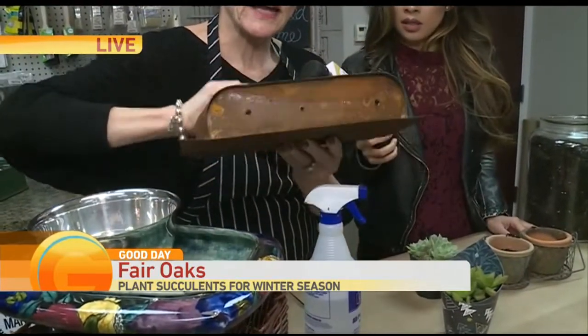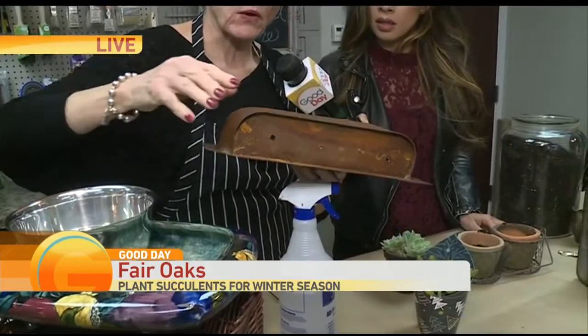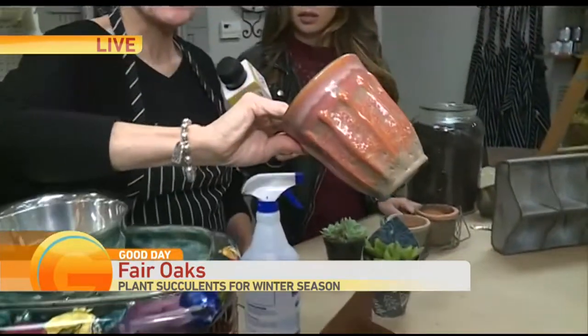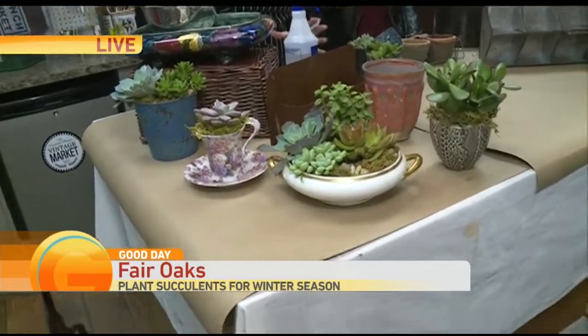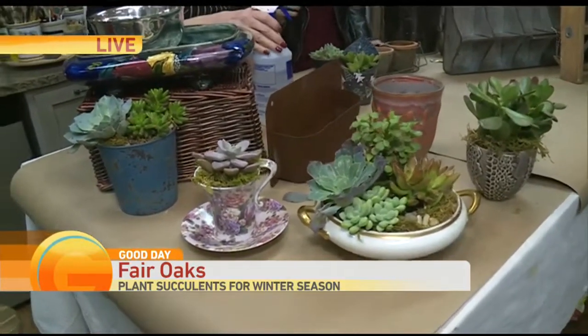We're going to use this little rusty container. The trick with metal containers is to drill holes in the bottom — I did that with a simple power drill, it's super easy. With ceramics you need a special drill bit. You don't necessarily have to have a draining pot, but if you don't, you want to water less.